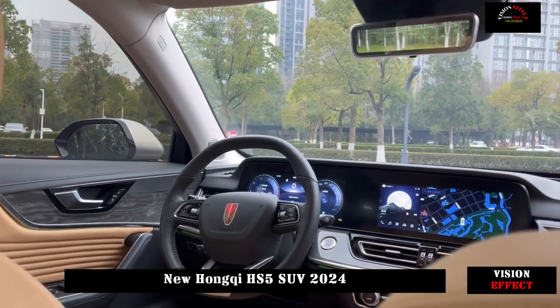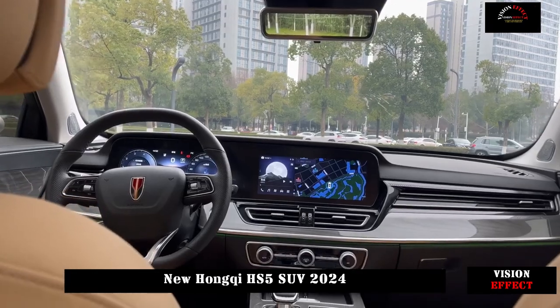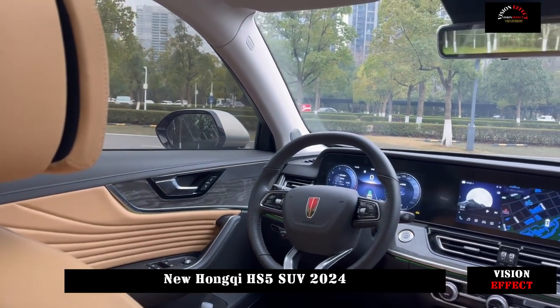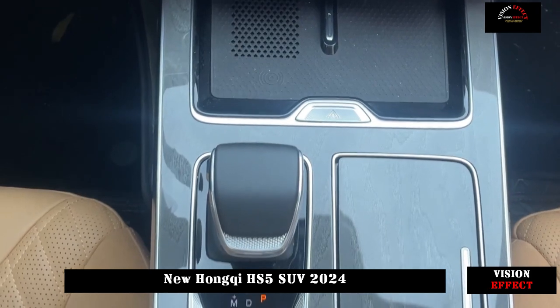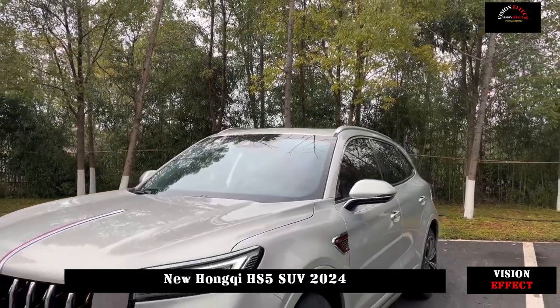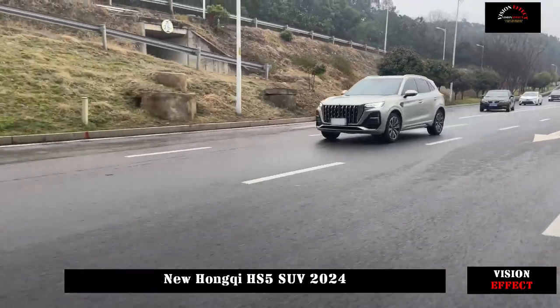The internal-type taillights have a good effect when turned on. The transparent lamp shell with black background is quite youthful, and the all-over chrome decoration in the middle increases the sense of luxury. There is also a dual-exit exhaust at the bottom with a chrome frame added, and the piano black diffuser is also very nice.